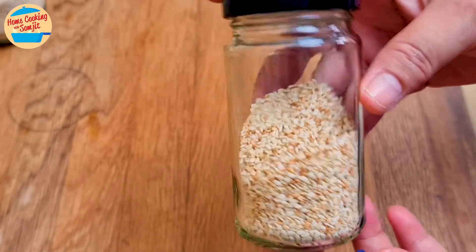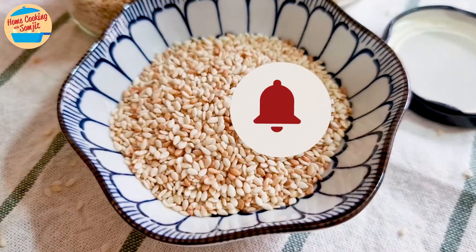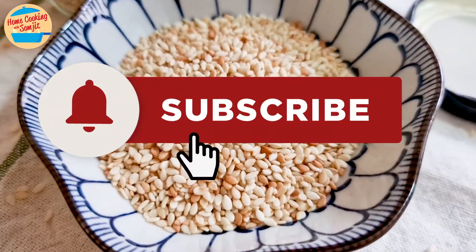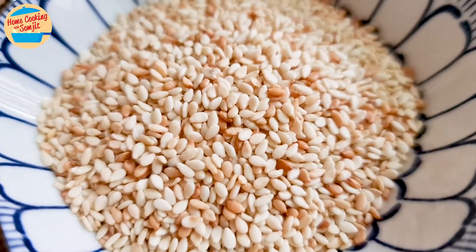And that's it! I can't wait to use these toasted sesame seeds for my next dish. Thank you for watching. Please like and share if you have enjoyed the video. This is Home Cooking with Somjit. Thank you and bye-bye!